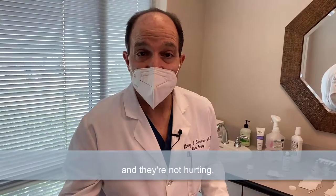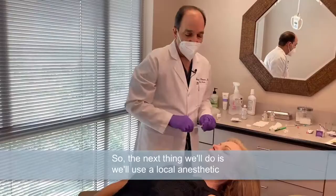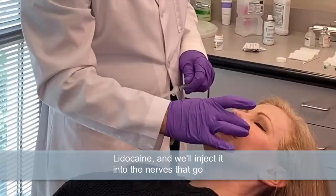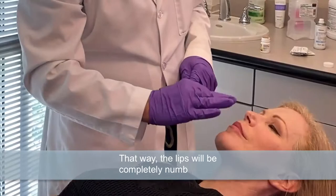So the next thing we'll do is use a local anesthetic that typically lasts for about an hour to an hour and a half — lidocaine — and we'll inject it into the nerves that go to the lip, upper and lower. That way the lips will be completely numb and we can do what we need to do.